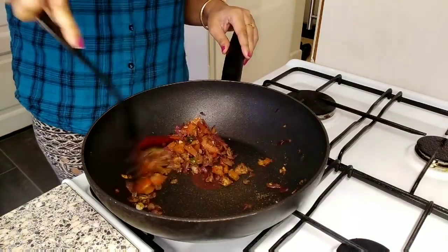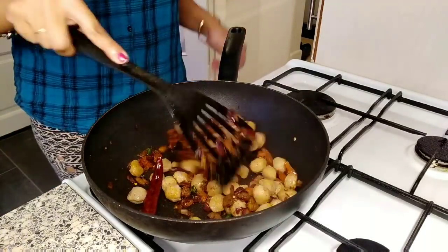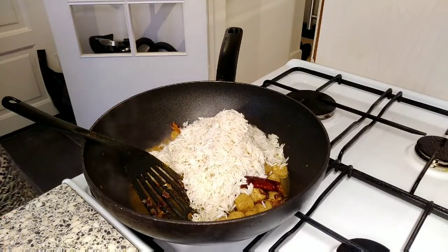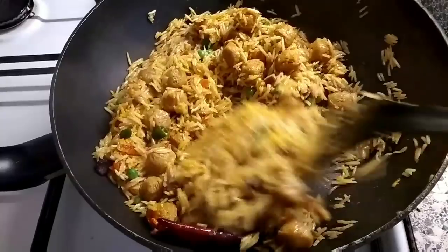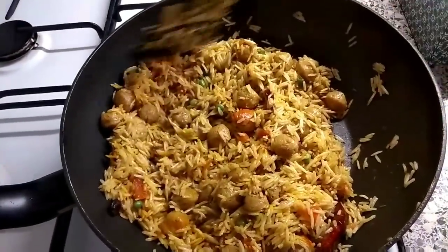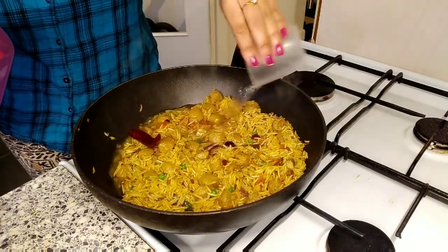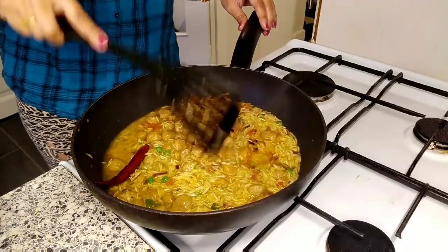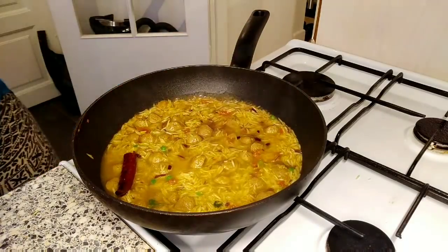Now it's time to add the boiled soybean. After adding the soybean I cook it with all the masala for a few minutes, then add the basmati rice and give it a good mix. For two cups of rice I'm adding three and a half cups of water. Today I'll be making this soybean pulao in the rice cooker.